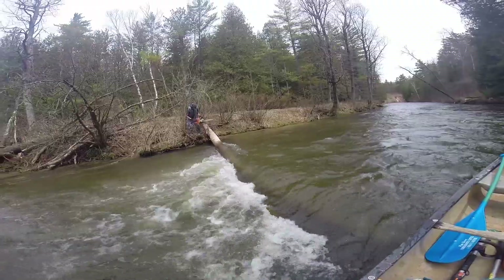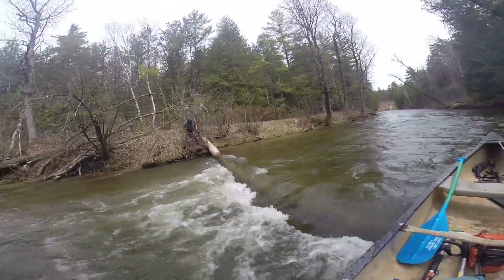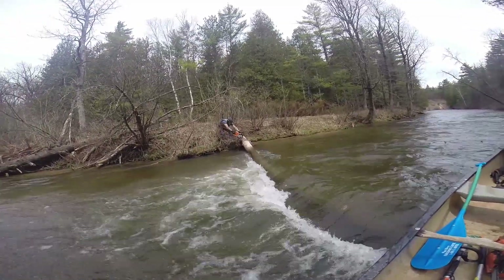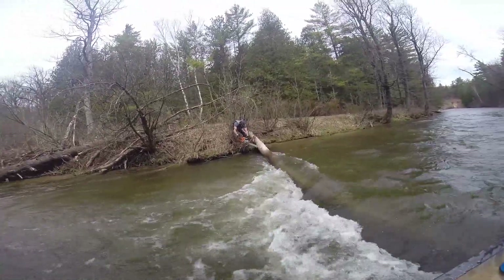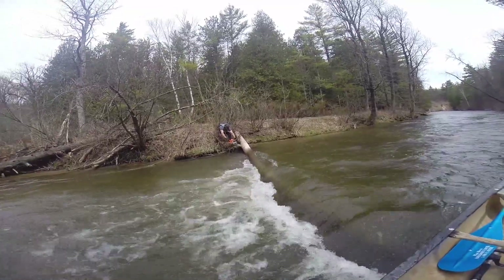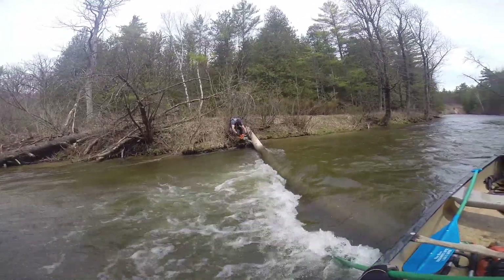This tree here is not an issue at the current water level — you can go right over it — but when the river goes down a little bit it will become a real issue for paddlers. So the cut starts from the bottom of the log going up, since there's a lot of down pressure on it. This log is actually bouncing up and down quite a bit — it's hard to see.